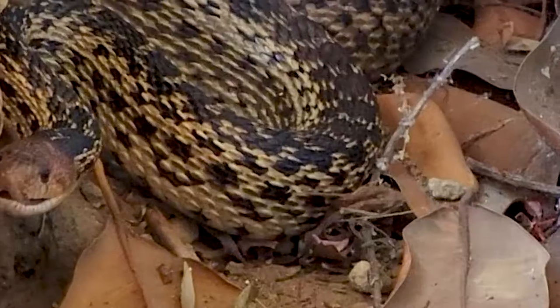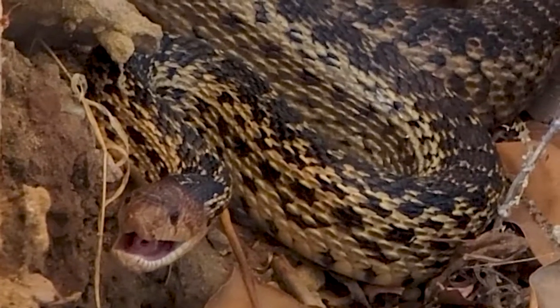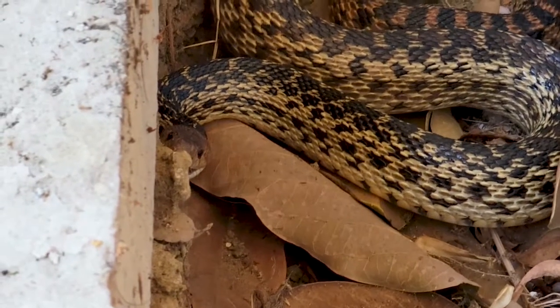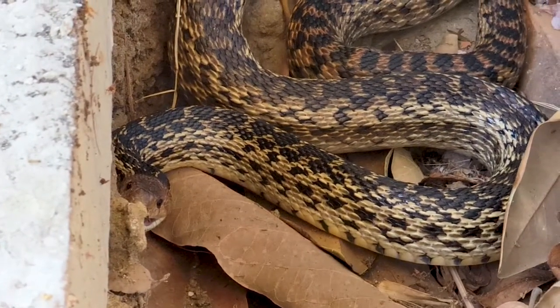What kind of fangs do they have — do they have the hook fang like a rattlesnake? I believe they are a rear-fang species. They don't have hypodermic-type fangs. Those are scary. I feel pretty good about taking care of it from here — thanks so much for your time. My pleasure, always happy to help.